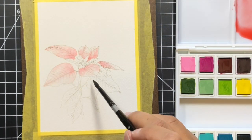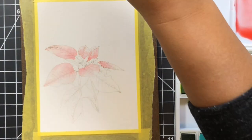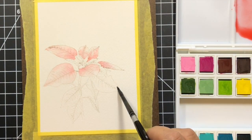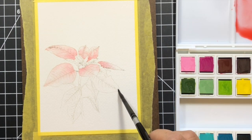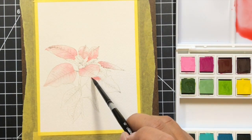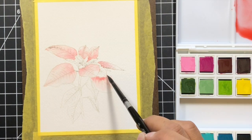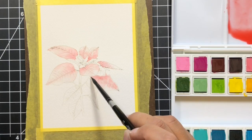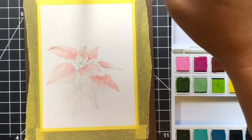You can see with the layer of water how when you drop the pigment in, the water does the work and spreads it out into the petal. One important thing when watercoloring is to make sure the next petal you color is not adjacent to one that is still wet. If you need to switch over to the leaves, do that — because if you color a petal next to a wet one, your pigment is going to run and you'll lose highlights like the white tip on the adjacent petal.